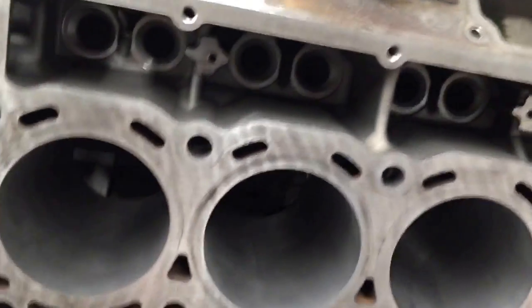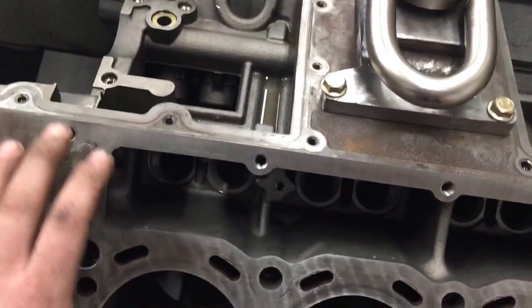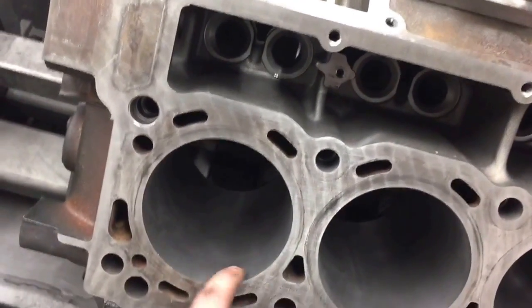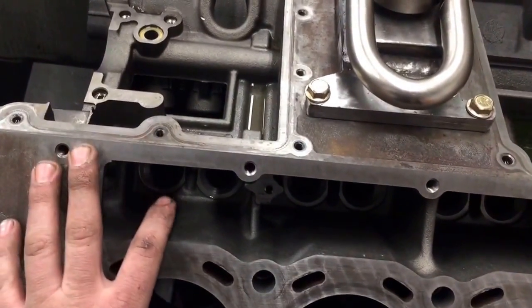I just wanted to show a short video to show you what it looks like after I machine a block. I just gotta clean up the edges here on the end of the cylinders, then I'll take it over to get it decked. I've got another machine over there that will deck it out.